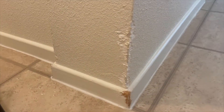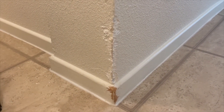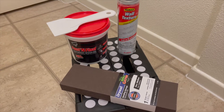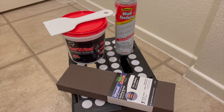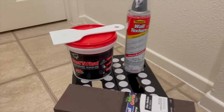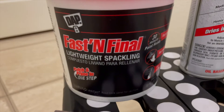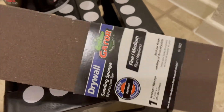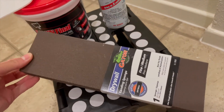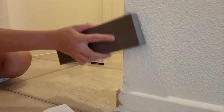Alright guys, this is the damage. Can you see the teeth marks in there? Oh my gosh. Moving on to the materials — I'm going to be using spackling directly on the wall, then sanding it once it dries with a sanding sponge, and finally adding wall texturizing spray because my walls are textured.